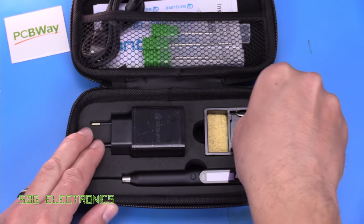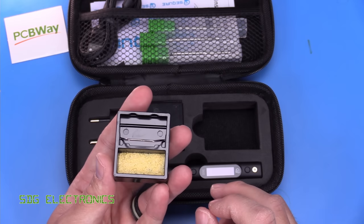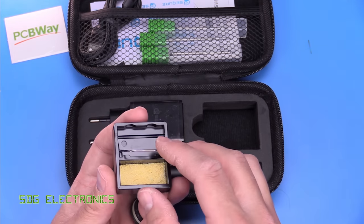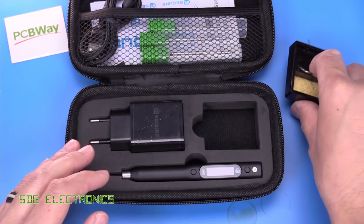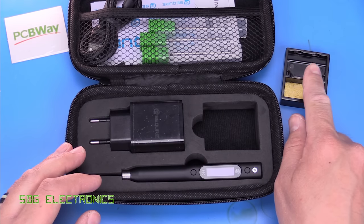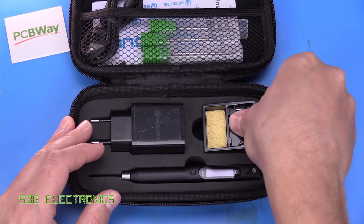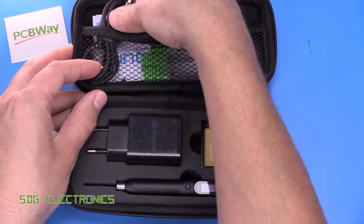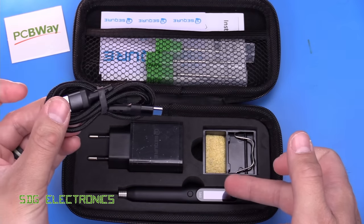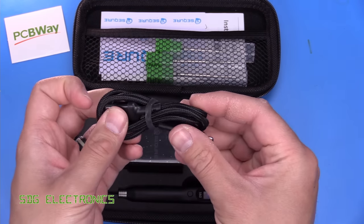Quite nicely, you do get a little stand, because one of the problems with some other USB soldering irons is that you're expected to just rest it on your desk, which is very easy to cause problems with. This one is designed to sit on your bench — you've got a tiny little sponge, and you can rest the iron on the little cradle. You also get a USB cable with a USB-C connector on the iron and a USB-A connector on the other end.